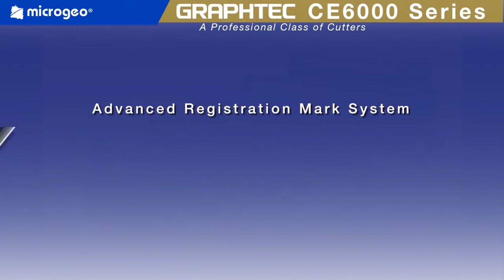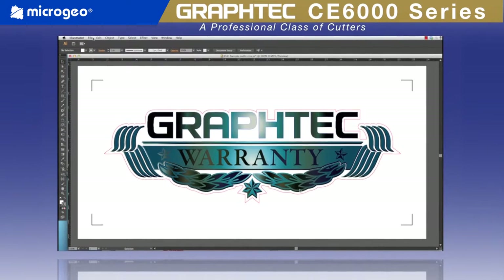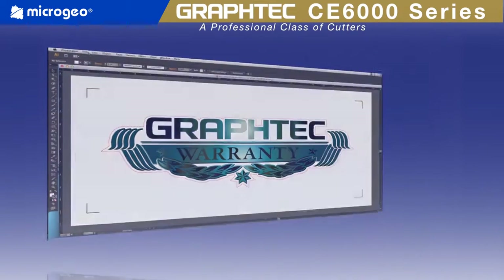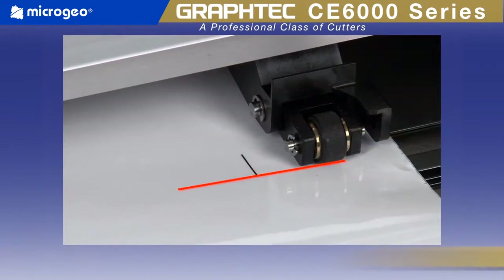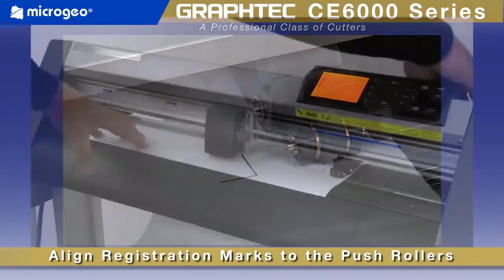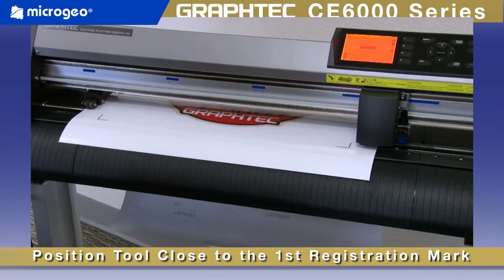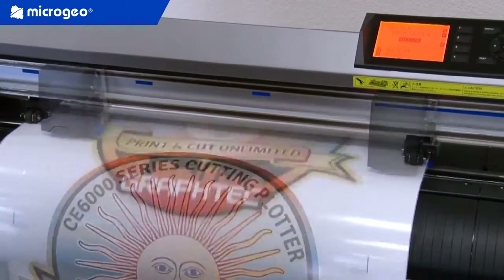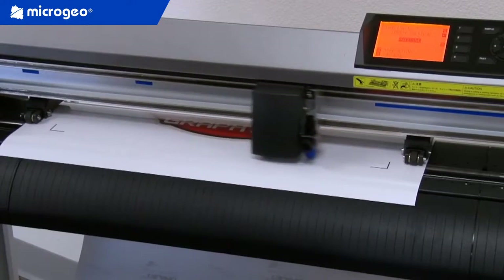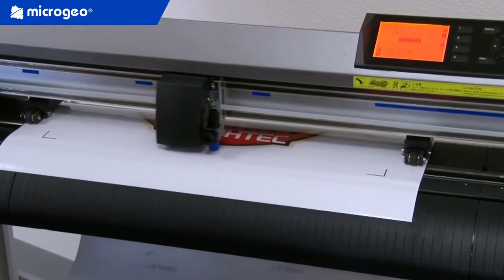With its Advanced Registration Mark System, or ARMS, making decals through the print and cut process has never been easier. Start by placing a contour cut line along with registration marks around the completed design in the software. Then place the printed design onto the cutter, aligning the two front marks to the push rollers and latching down the media. Once the tool is positioned near the first registration mark, send the cut contour to the cutter, which will immediately start scanning for registration marks and, once located, cut the path with dead-on precision.